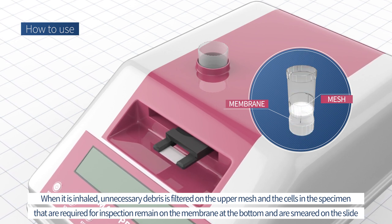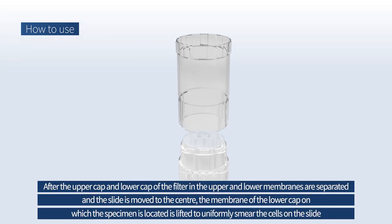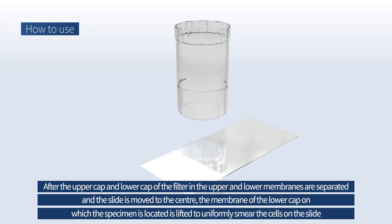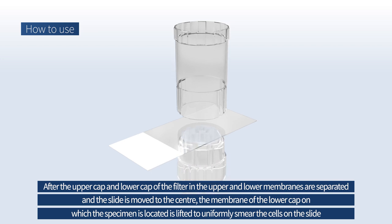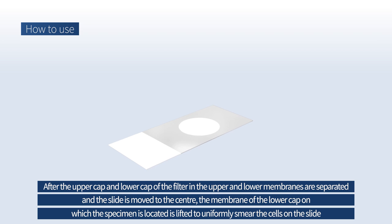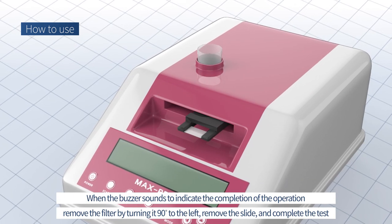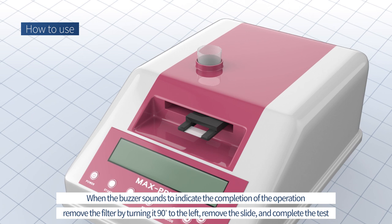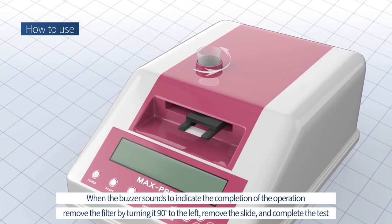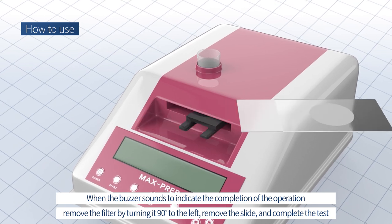The cells are smeared on the slide. After the upper cap and lower cap of the filter in the upper and lower membranes are separated and the slide is moved to the center, the membrane of the lower cap on which the specimen is located is lifted to uniformly smear the cells on the slide. When the buzzer sounds to indicate completion, remove the filter by turning it 90 degrees to the left, remove the slide, and complete the test.